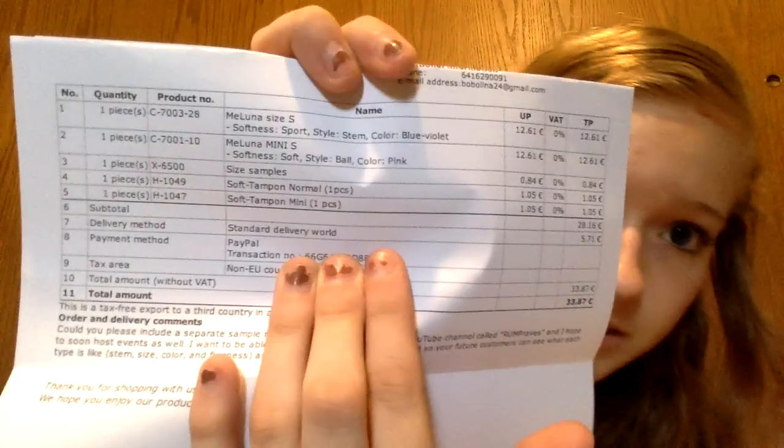Let me just show you what I got. So this is the sport small, the mini small in soft, then the size samples, and both of the tampons. I just put right on here my request about including the different size samples, and that worked great — they did it.